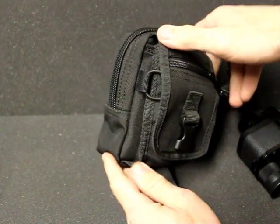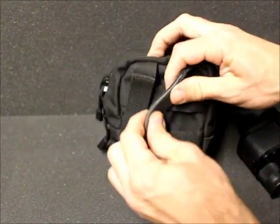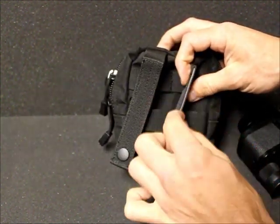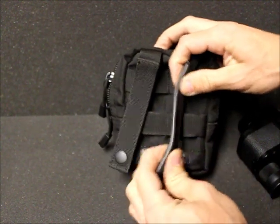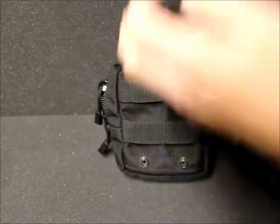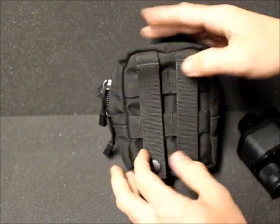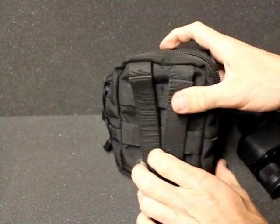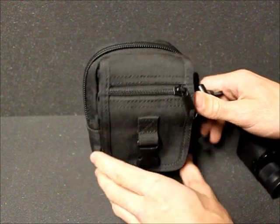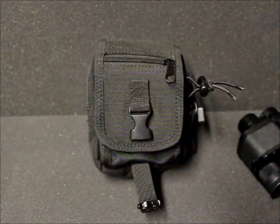The MOLLE straps on the back are really stout, really durable material — they've got a nice little insert in there to keep them stout. It will take up two straps and three laces of MOLLE. I have two of these and I keep both on my range bag, which stores all my ammo and stuff like that.